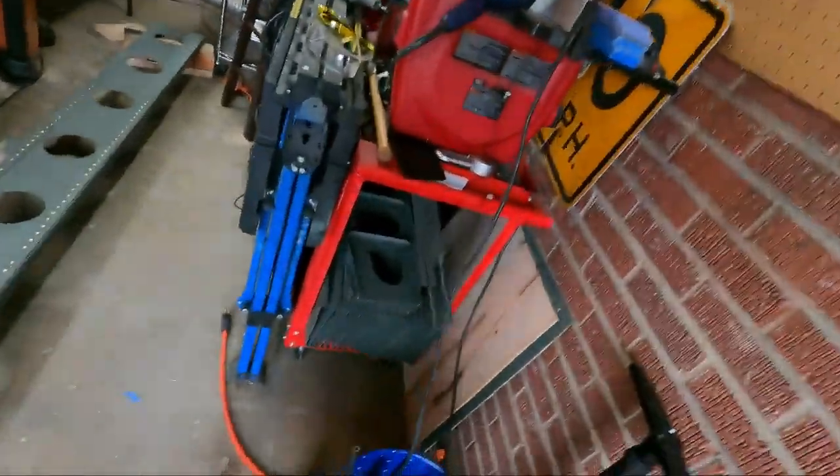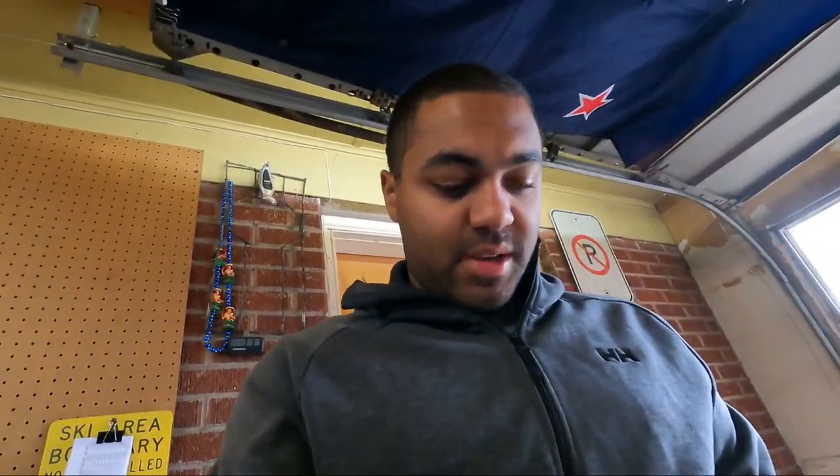I'm happy with the turnout because this is the first time I've riveted anything — well, besides the ribs right there. That's it for this video. I'll film a little bit of me drilling out the problem children and redoing those, and we'll see you on the next one. Sweet.